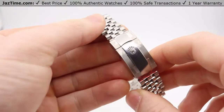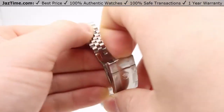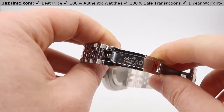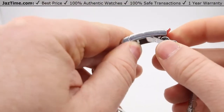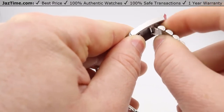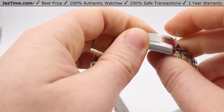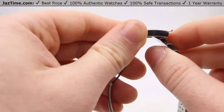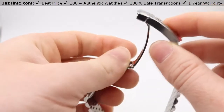This is new to the Datejust 41 — you have a folding oyster clasp on a Jubilee, which makes it unusual or unique. On the deployment, you have the Rolex insignia. You also have an easy-length deployment: you pull this down and you can pull it out about five millimeters either way. So if it's a hot day and your wrist gets warm and expands, you can adjust it by five millimeters, and on the contrary if it gets cold, you can bring it in a bit. So it's a great feature.